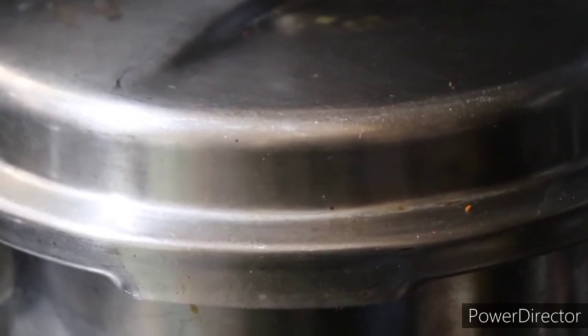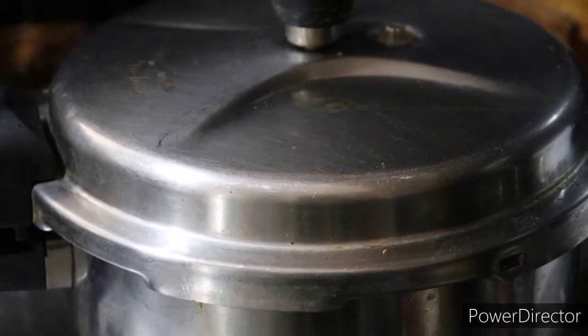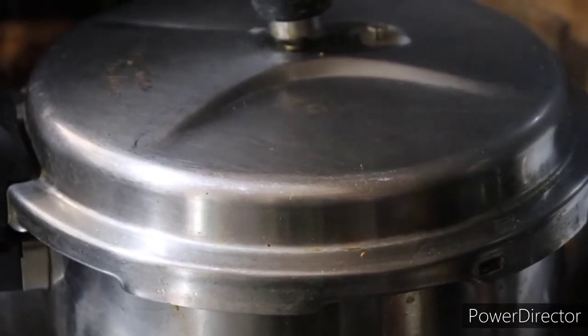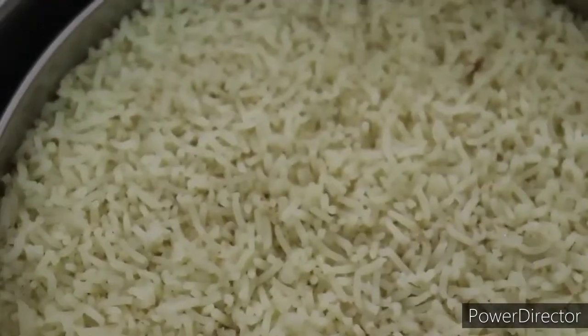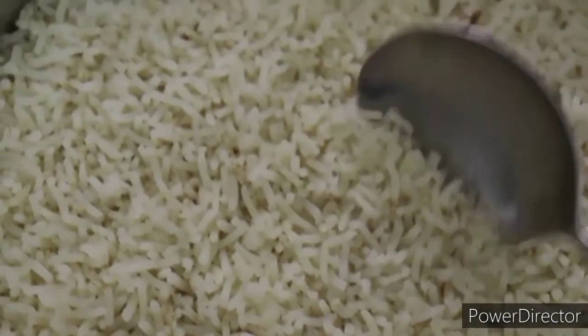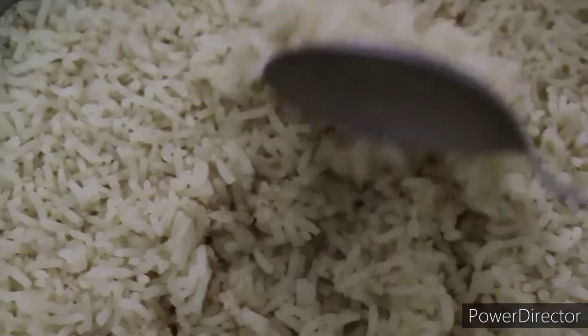On medium flame, I will use 4 vessels. For water, we will put the rice in a 1 to 2 ratio — two proportions of water for the rice. We will put the rice in and cook for the next few minutes.